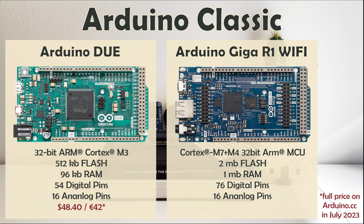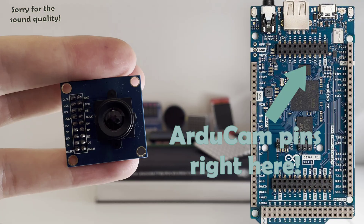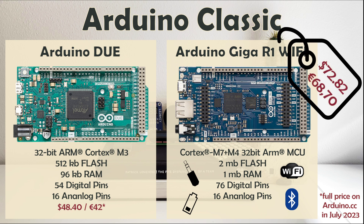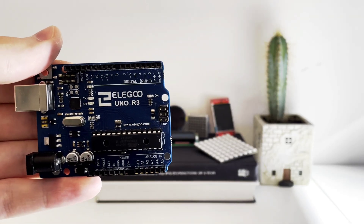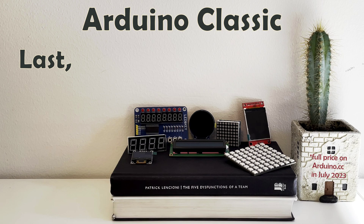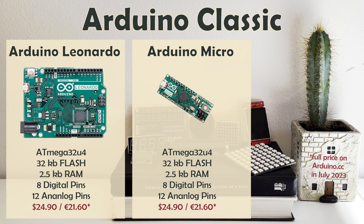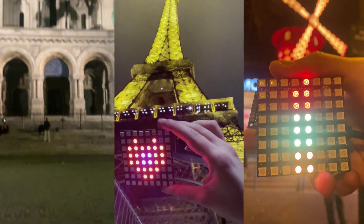Arduino Giga is even more ambitious, with a dual-core 32-bit microcontroller, onboard Wi-Fi, Bluetooth, Arducam connector, and many other embedded features. The only thing more impressive than Arduino Giga's hardware is its price tag. Good thing it's an absolute overkill and most of my projects run on good old Uno R3. Last but not least, Arduino Micro is similar to Leonardo or Uno R3, but it offers a much smaller spatial footprint for more compact projects.